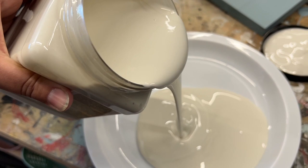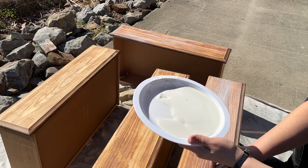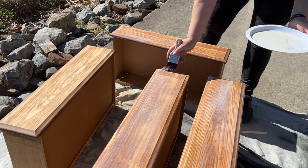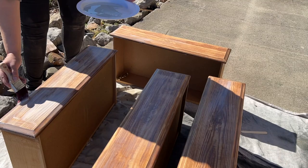Now it's time for some Dixie Belle Boss. This product is going to ensure that the orangey tones of this wood don't come through and cause bleed-through in my white paint, because this piece is going to go white — I'm going to use Cotton by Dixie Belle. So this is just a little extra insurance to make sure that we don't have any bleed-through once that white paint gets on there.